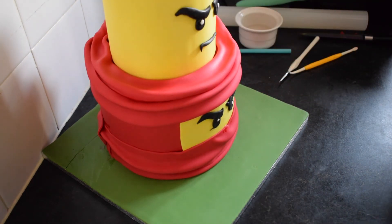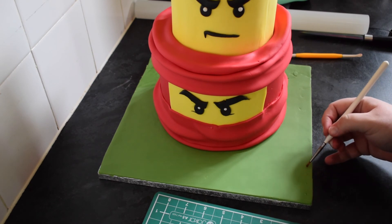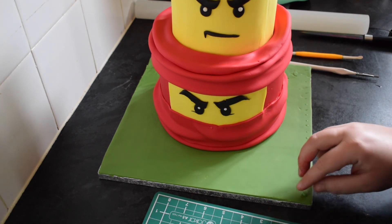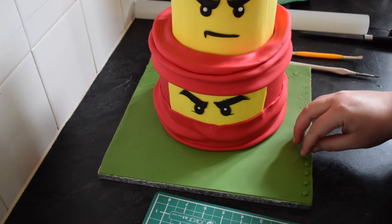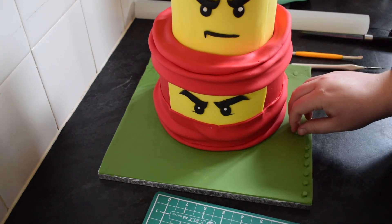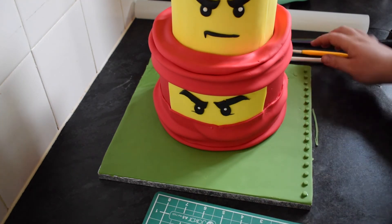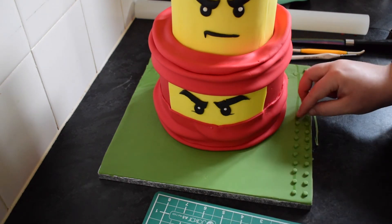Next we're going to do the board. I've taken the smallest circle push cutter I've got and I've cut plenty of green circles. We're just going to mark the whole board with this. It is a bit lengthy and it's quite difficult to keep them all in line. If you've got a stamper which puts in the little points, I'll put a link in the description box for those - you could use that on the board if you wanted to. I've covered the board after the cakes are on so you're not wasting time on the bit the cakes are actually sat on. You're just going to stick it on with a little bit of water and carry on going until the whole board is full, trying to keep them in a nice straight line. Once the board is dry overnight, you won't be able to see any of the lines from the water.